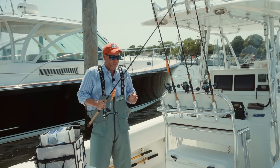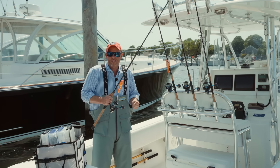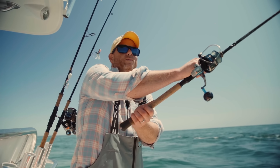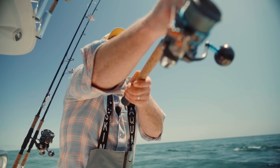My retrieve in this situation is a very standard popping retrieve — I would call it a medium popping action and a medium retrieve. We just want that bait to look alive as it swings down with the current.